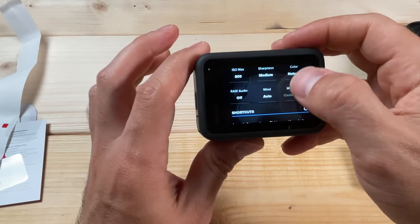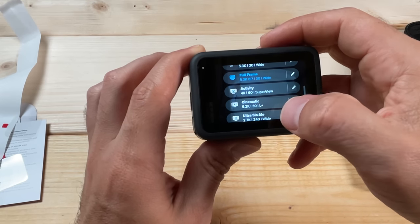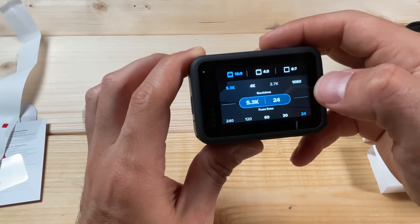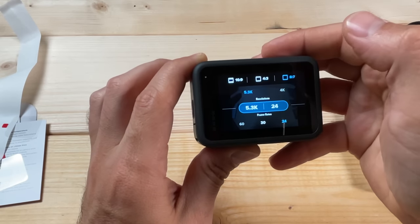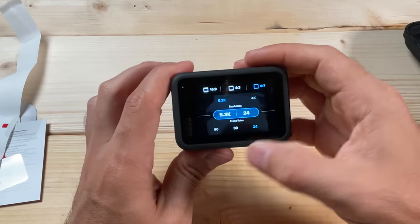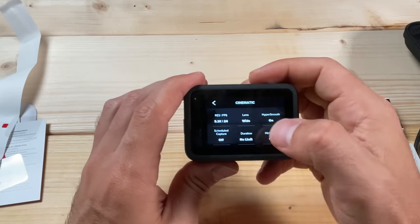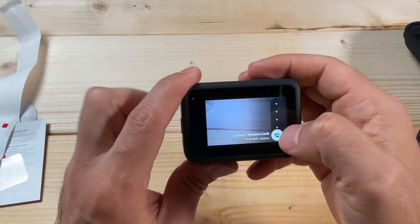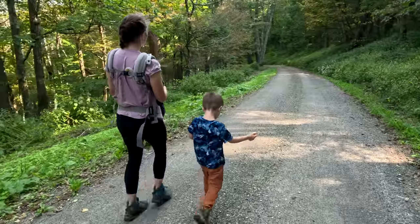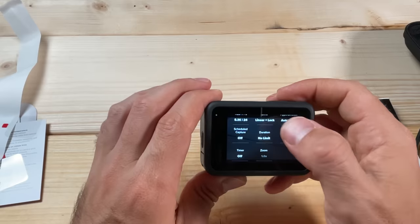Another preset I recommend having is a Cinematic mode. For that, I recommend 5.3K at 24 fps. You can do 8x7 if you want a lot of cropping flexibility when editing, but generally I'll stick with 16x9 since we're doing this with the intention of sharing the footage. For the lens, I generally keep it at Linear Plus Horizon Lock for cinematic shooting, because the horizon lock is going to make it look most cinematic in most cases. Keep HyperSmooth on.